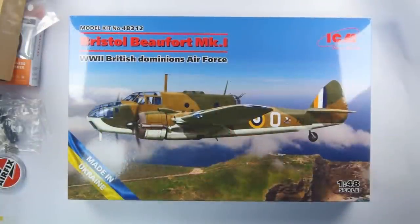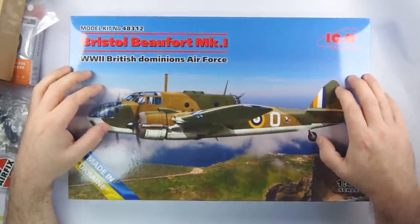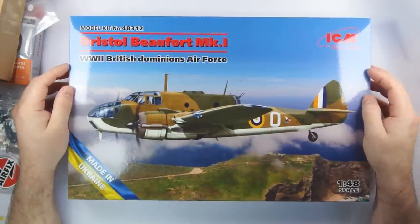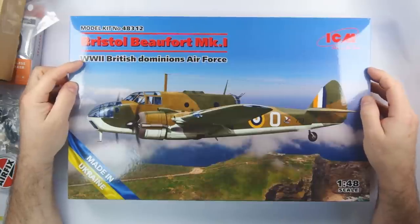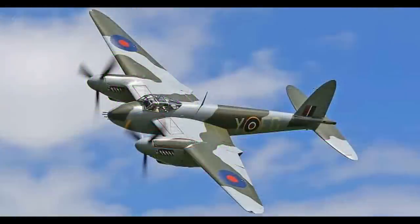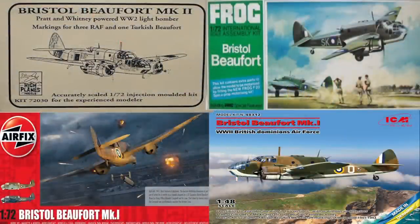The 1/48 scale Bristol Beaufort — this one is the British Dominions Air Force version released in June, and it nicely arrived just before my birthday. Thank you to Valeria and Dania from ICM for supplying this kit. I'm also due to do a best-of kit review on the Mosquito, but as I have the Airfix, High Plains and even the old Frog Beaufort, I thought it would be a good opportunity to do an unboxing comparison and see which is the best Beaufort you can buy today.